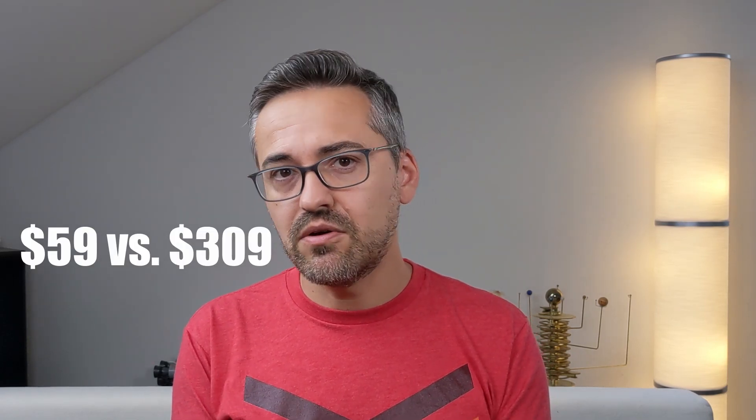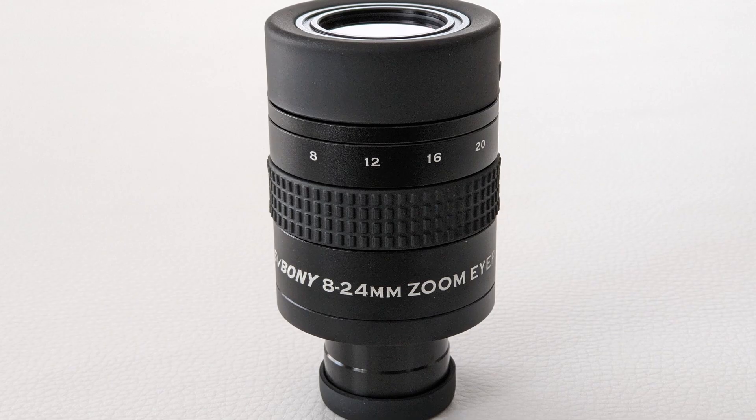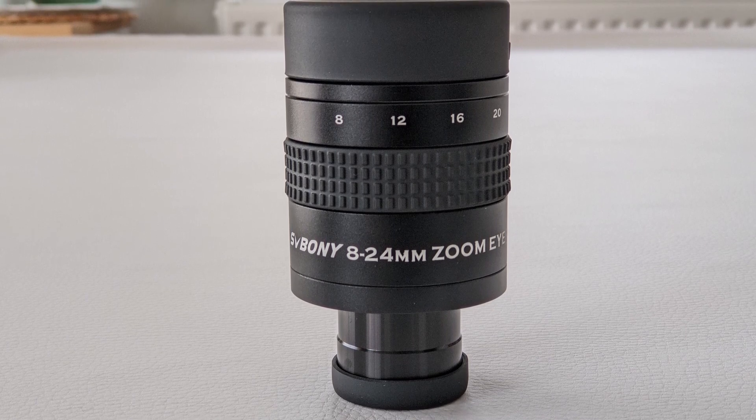However, it's also important to factor in cost: at just 60 dollars, the Svbony easily wins that category. The zoom eyepiece from Svbony really does offer great value for the money. It's not a premium eyepiece and does come with some design flaws, but if you can live with the narrow apparent field of view at 24 millimeters and the suboptimal focal length selector, it might be a pretty good choice. It's definitely an upgrade over the standard eyepieces telescopes normally come with, and makes a great grab-and-go option.